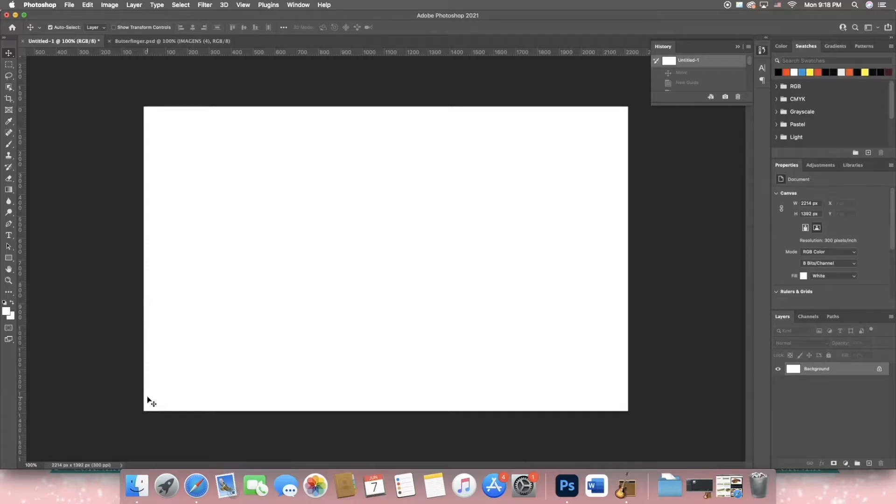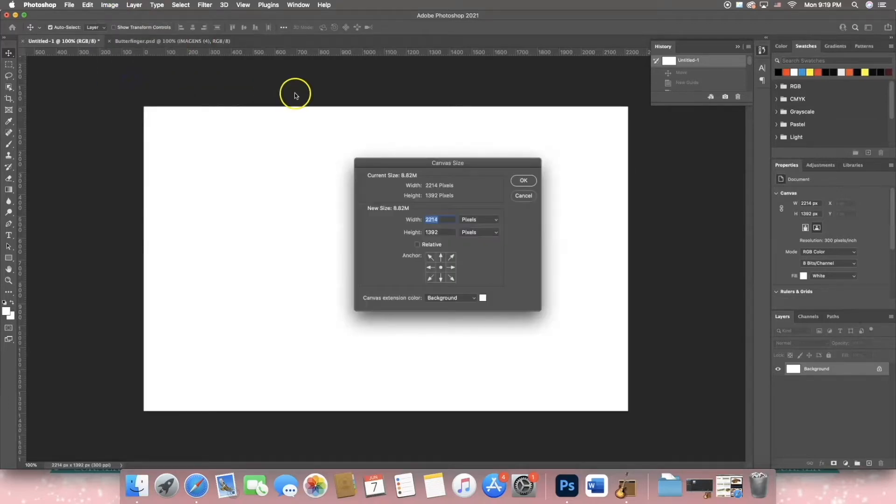The measurements that I'm going to give you in today's video you can use in any software that you use to create your templates in. The measurements for my canvas are: width is 7.38 and height is 4.64 — that is the total size for the Butterfinger template.